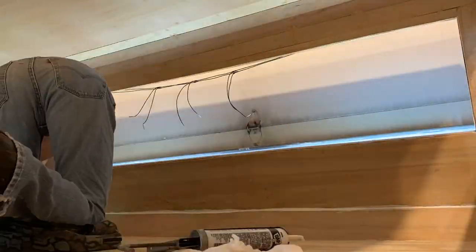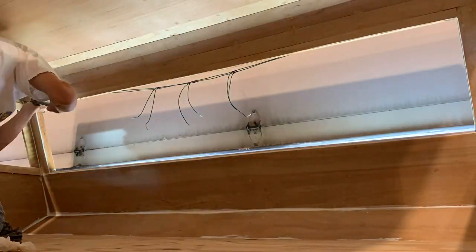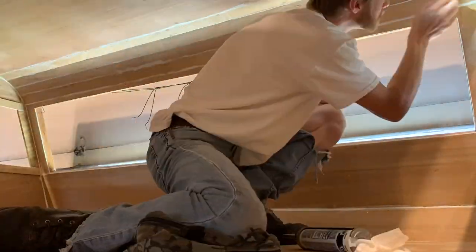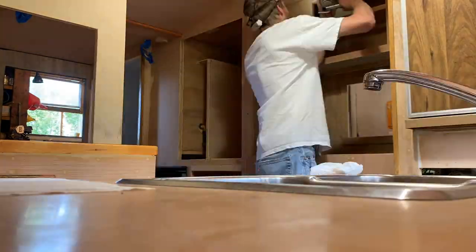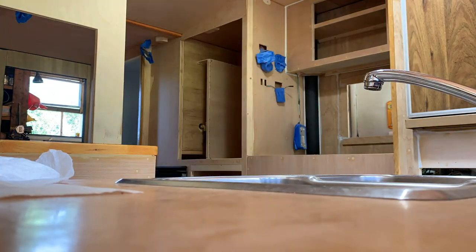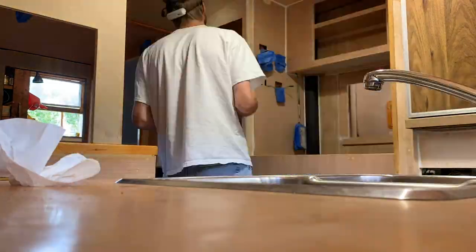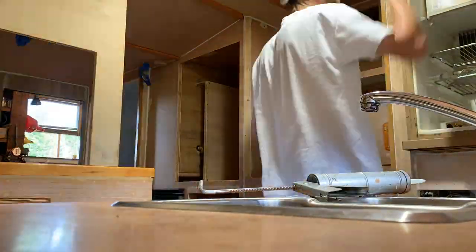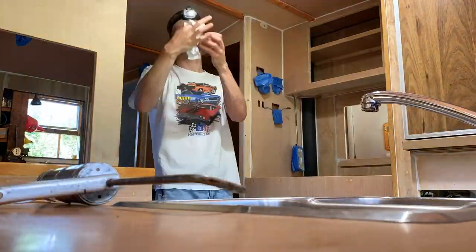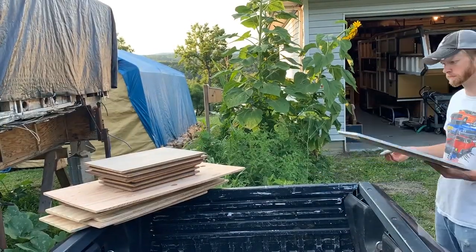Here you can see I am starting to caulk all of the seams of the wood. There's a lot of seams, especially in this area where I have five or so thin boards — all those seams had to be caulked. I'm using DAP brand Dynaflex 230, white mostly everywhere, except for the areas with already stained trim where I use the same product in the clear version.